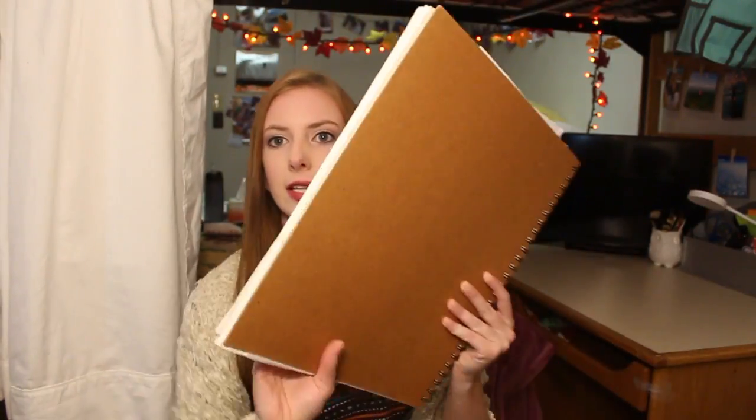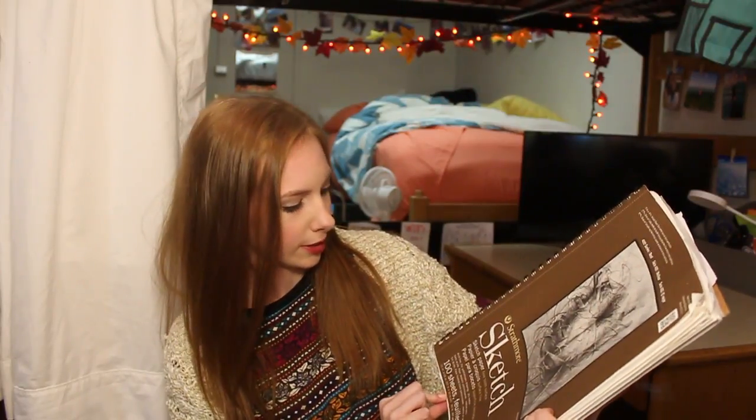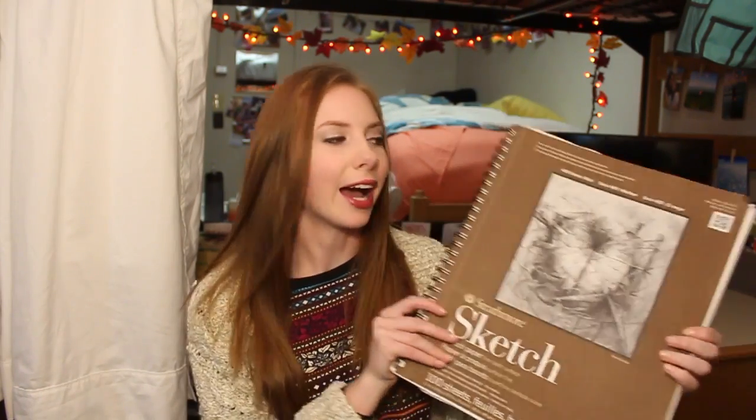My biggest thing is my sketchbook — it's an 11 by 14 inch sketchbook, so it's a big guy and it really does take up a lot of room. Depending on the class I might also have to bring my tracing paper or my watercolor paper or other random art supplies. I'll throw those in here and they all fit, which is great.